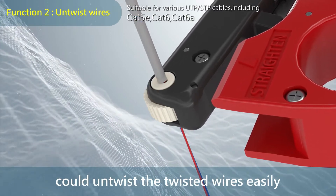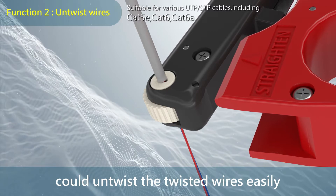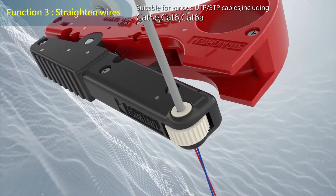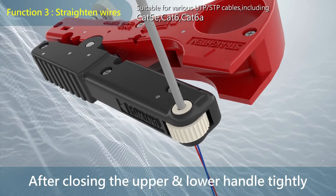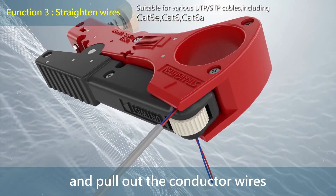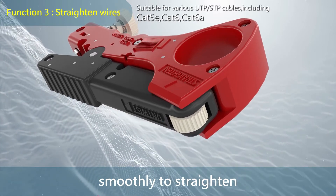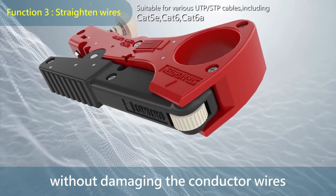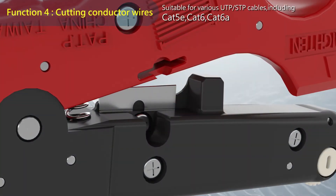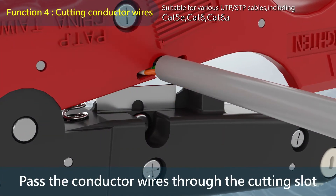Function 2: untwist wires. Rotating the wheel in a clockwise direction can untwist the twisted wires easily. Function 3: straighten wires. After closing the upper and lower handles tightly and pulling out the conductor wires smoothly, the wires are straightened without damaging them.